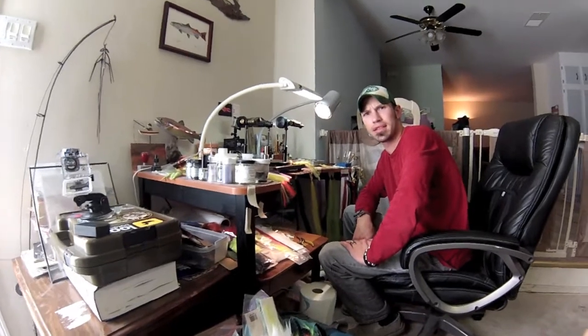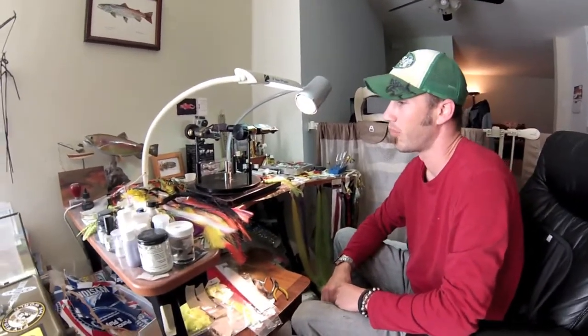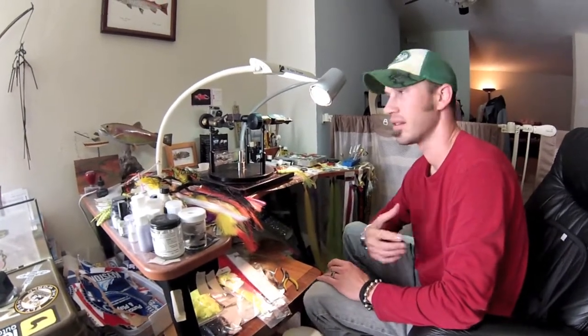Hi, this is Brent with Warpath Flies, just giving everyone a brief rundown of what I do. I'm a custom destination tyer for guys and gals going all over the world fly fishing. What I can do for you is basically tie you any type of fly for any type of water in the world, and I can do it right from my house and my shop, and I can do it by myself.